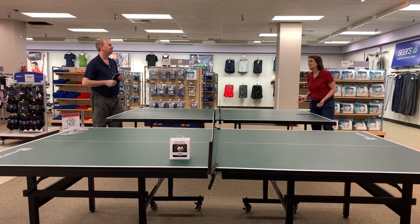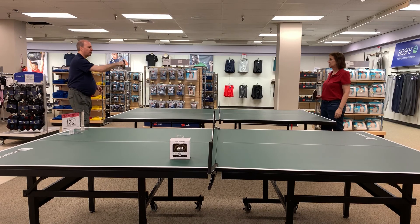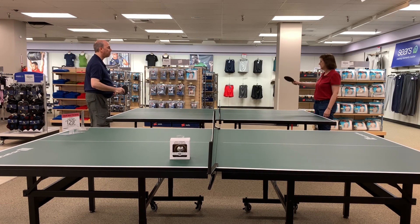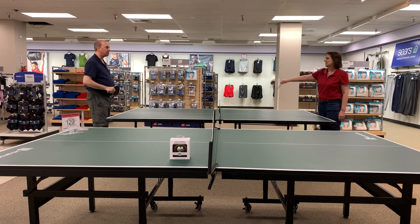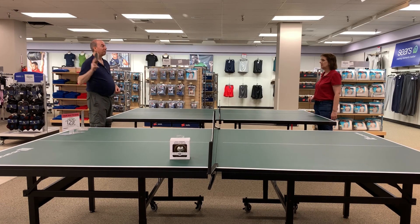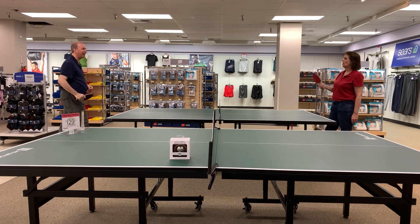We're ready for our final volley. Thank you everybody for watching — make sure to like, share, and comment, we appreciate it. Let us know if you'd like to come play ping pong with us downstairs at Sears — there's very little chance of getting infected with anything except ping pong fever. Let us know in advance so we can have four paddles ready; every time they open up a table it comes with two paddles and a ball.